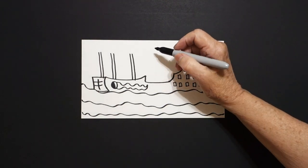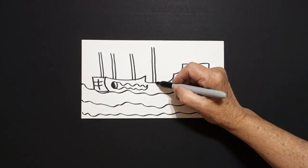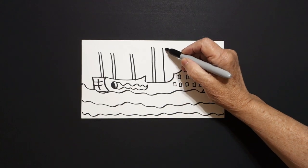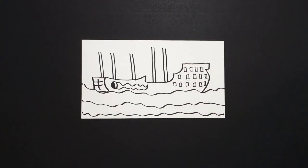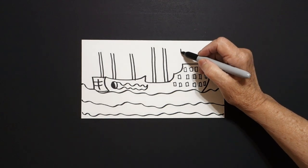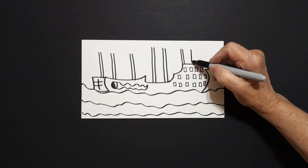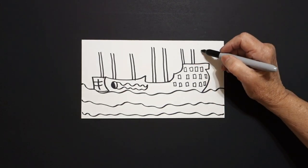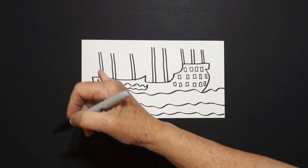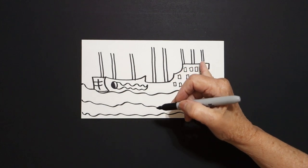Come over one more — one, two straight lines. Now come over to this space, and we're going to draw one, two straight lines, and one, two straight lines. Now come up to this top part right here, and we're going to draw one, two straight lines; one, two straight lines; one, two straight lines. So we should have one, two, three, four, five, six, seven, eight.